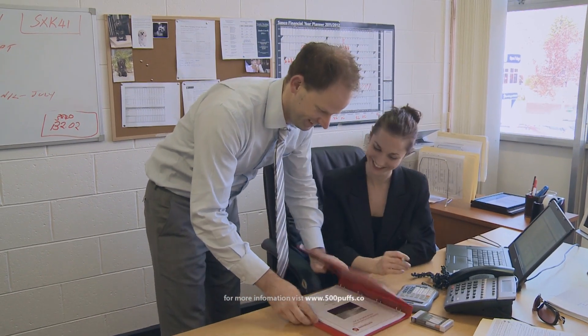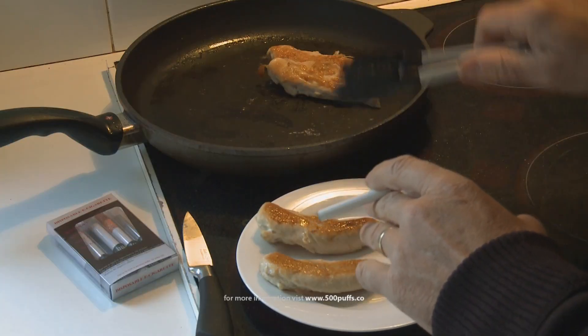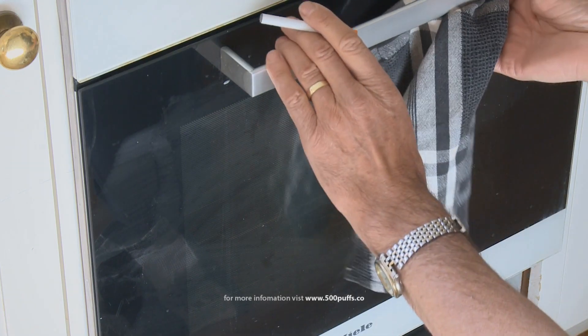With no harmful secondhand smoke or carcinogenic substances being produced, you can use the e-cigarette anywhere, anytime, without the worry.